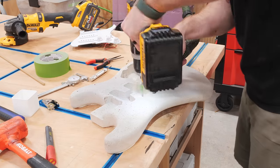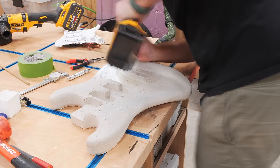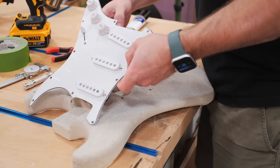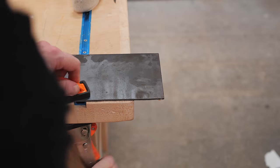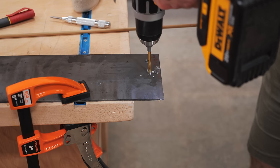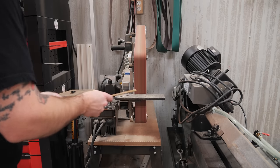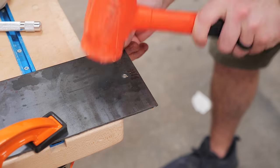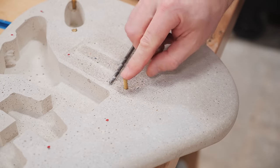I could then repeat the process for the pickguard, which obviously has quite a few screws and also had less wiggle room since the screw holes were so close to the edge. To help with this I swapped to a smaller masonry bit to drill the holes. Unfortunately I couldn't find any dowels that were small enough for these holes, so I whipped up a quick dowel plate by drilling a series of holes in a piece of scrap metal. After drilling the holes I rounded off the end of a dowel with my belt grinder, cut off a length with my flush trim saw, then pounded the dowel through the holes — which just scrapes off any wood that's larger than the hole opening. This worked extremely well and I ended up with a dowel perfectly sized for the holes in the body.